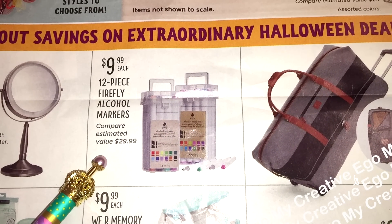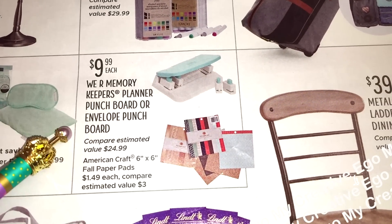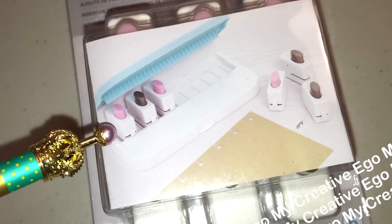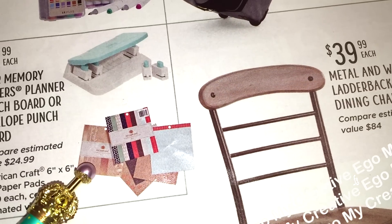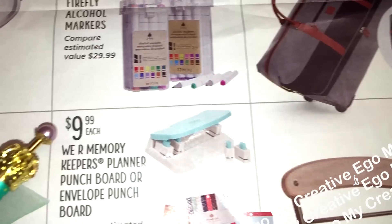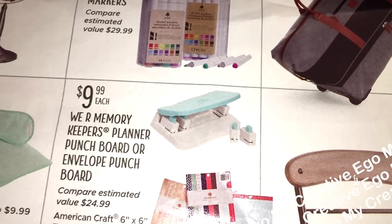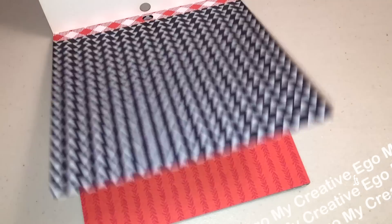I actually went to Tuesday Morning on a Saturday, but I do know that they had their weekend ad for Sunday. On Sunday they had a lot of the punch board items. I did pick up the planner punch board from Hobby Lobby, but I wasn't sure if any of the Tuesday Mornings were carrying the extra refills or extra punchers for it — so if anyone knows, please let me know in the comments below. They also showed these paper pads — I don't have the SKU number for these, but they look like the exact same pads on the flyer. I bought these from Target. If you picked one up and would like to leave the SKU number in the comments, that would also be helpful.